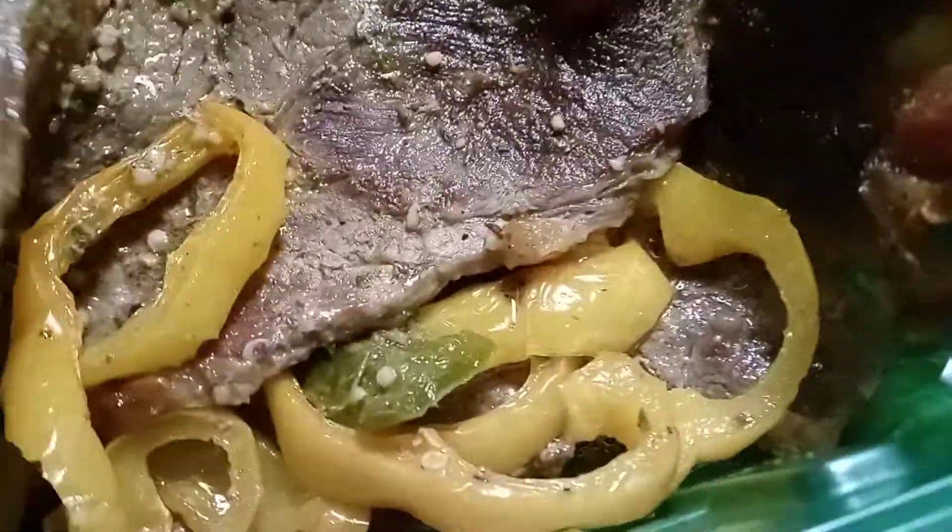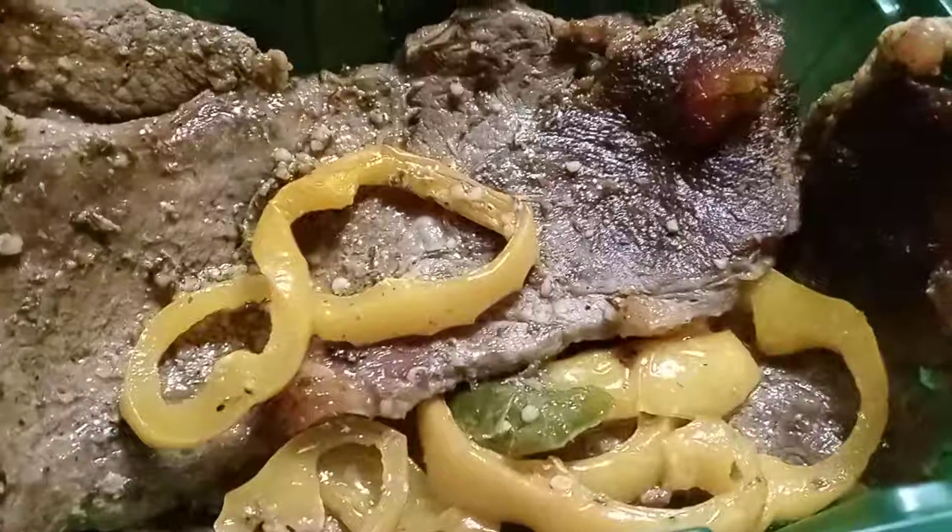I know what to put on my steaks and what not to put on them. Got to bring that taste to it.